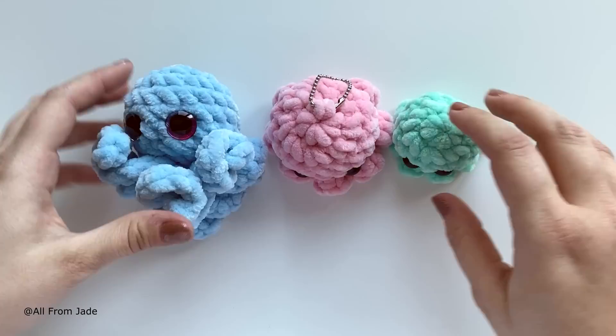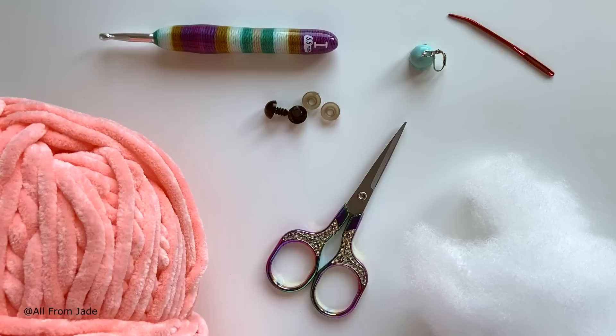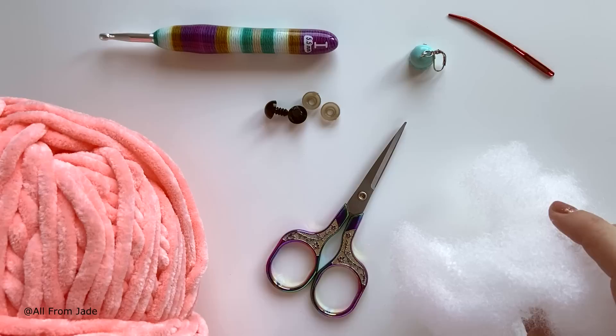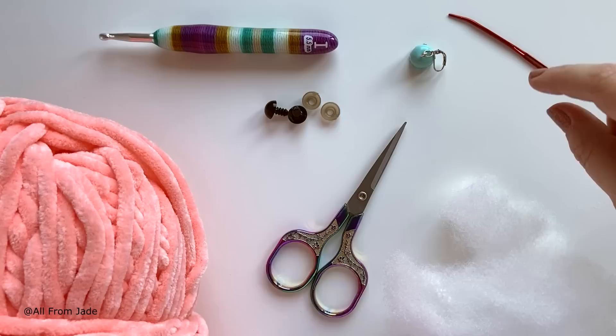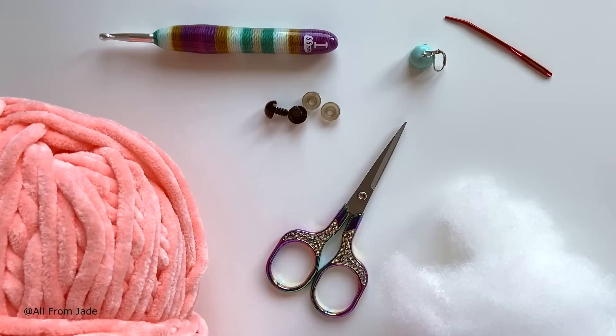For this tutorial I'm going to be using Sweet Snuggles Light yarn from Loops and Threads at Michael's, a 5.5 millimeter crochet hook, 12 millimeter safety eyes, a pair of scissors, polyester stuffing from Walmart, a stitch marker (or a bobby pin to mark your first stitch of the round), and a yarn needle — though you could also use your crochet hook for the finishing steps.